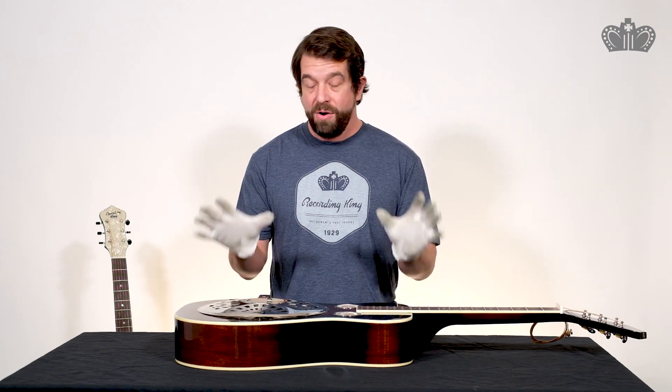In any resonator guitar, the engine that really powers it is the aluminum cone. There's all sorts of info about the history of how resonator guitars were created and established, so I'll leave you to use your internet smarts and figure that part out. We're going to see the inside of our particular instruments today.